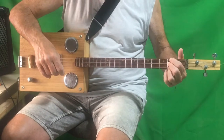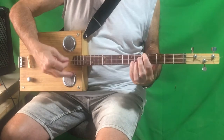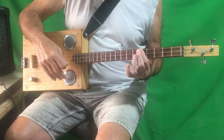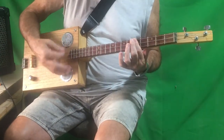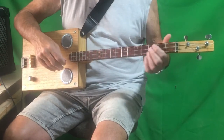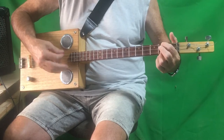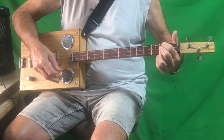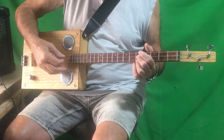There's B minor, C. B minor, C. Doesn't really sound like it — these are the original chords for it, but it doesn't really sound like it on the record. It just sounds like it goes...